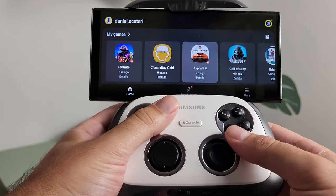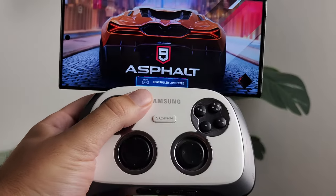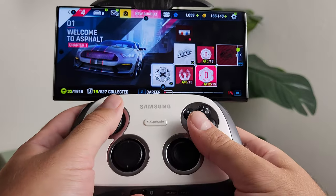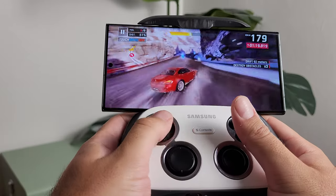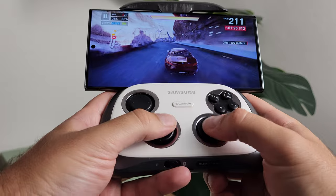Next up was Asphalt 9 Legends — same story. It's a game that can be played on touchscreen, but racing games just always work better with a controller regardless of platform. The gamepad worked exactly like Fortnite: navigating through menus, in-game racing, your boost button — all worked great. It definitely enhances the experience, so it's worth picking one up if you're looking to play Asphalt 9.